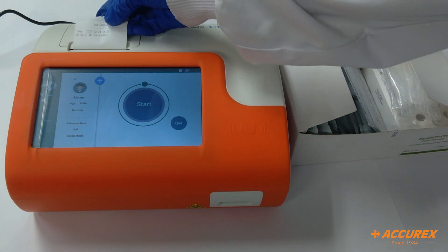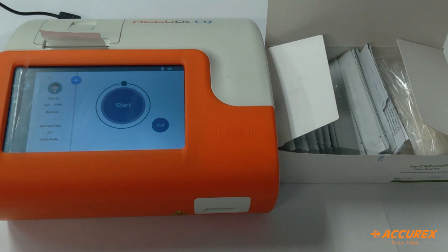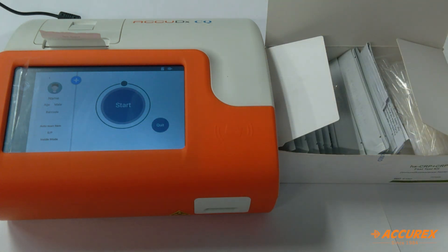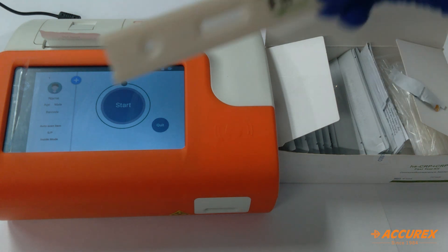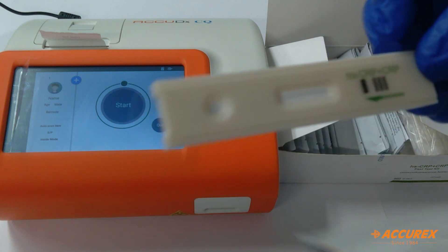Now we'll take this test strip and open it. This is the test strip — we'll keep it on a horizontal, clean surface.